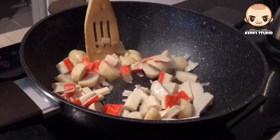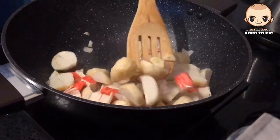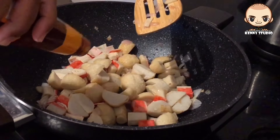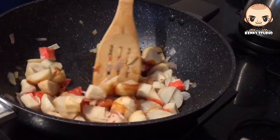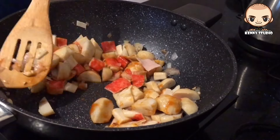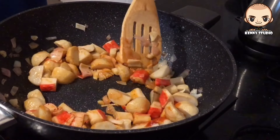Once the mixer is made, it's easy to put it in the refrigerator and wait until it's ready. Again, we're going to make these dishes as well.